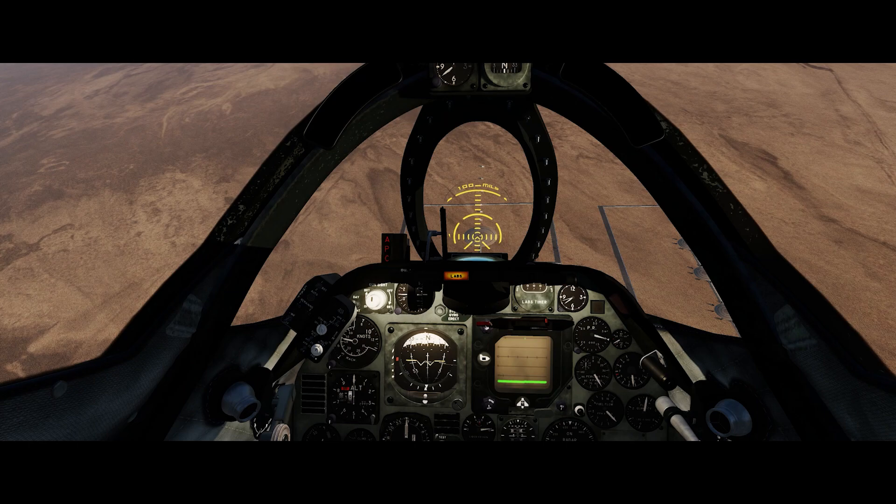There is one problem with this method that the astute among you will have noticed: targets in the real world don't come helpfully provided with a handy aim-off mark like they do on the range. That's an issue we'll deal with in the next installment of the Iron Bomber's Guide to the DCS Galaxy — there is a way of dealing with it, but it takes a little while to explain. Subscribe so you catch that when it comes out. This is Sidekick, signing off.